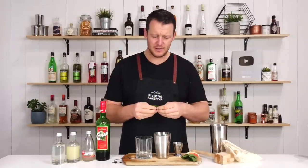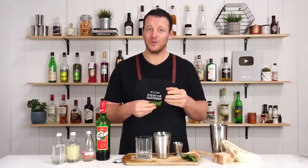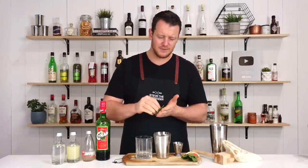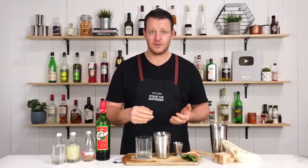This looks like a really interesting cocktail — it's a Chinar Julep, and it's got a little bit of mint in it. So I'm just going to tear the mint, three large leaves, and drop it into the cocktail shaker.